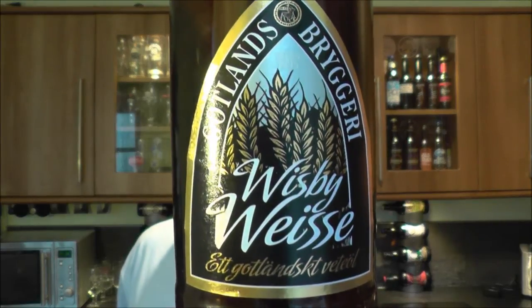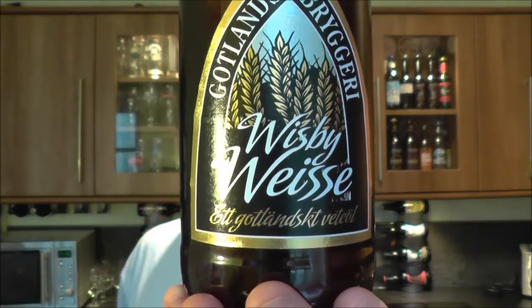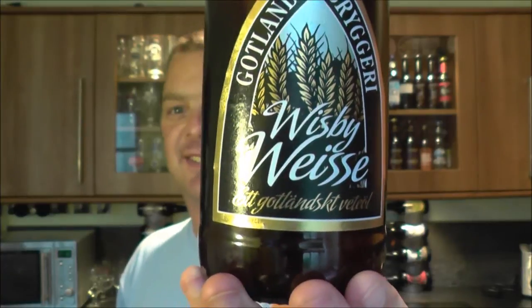It's beer o'clock on Real Ale Craft Beer. I've got a beer that's been brewed by the head brewer of Gotlands Brewery in Sweden. His name is Johan Spendrup. And this is a bottle of his Visby Weiss.